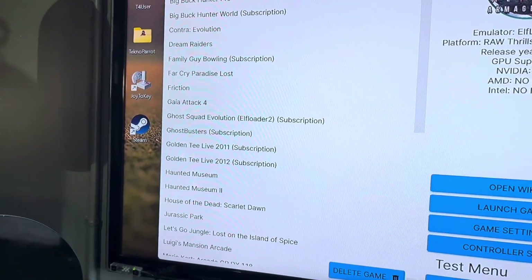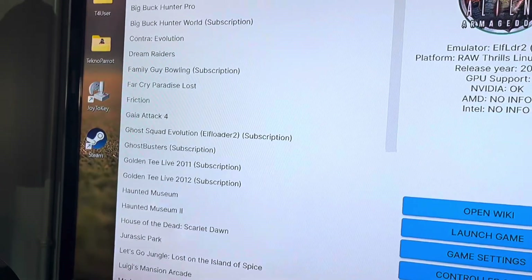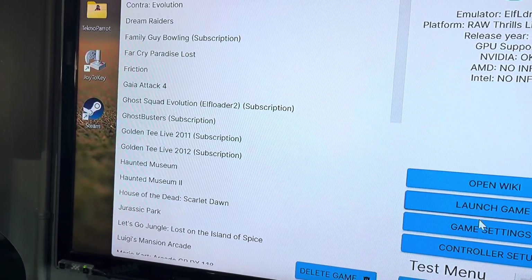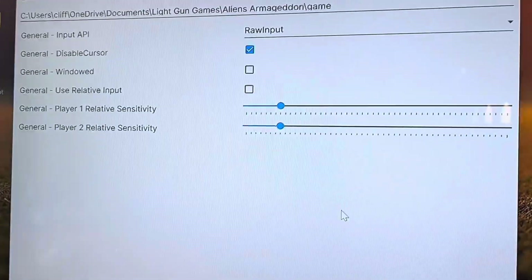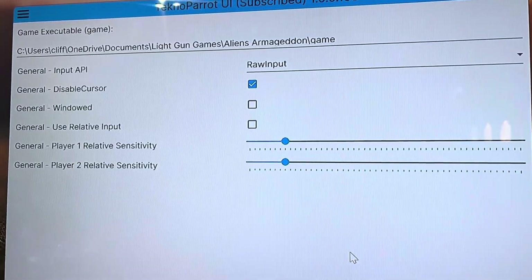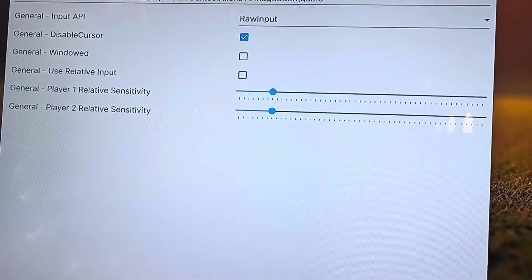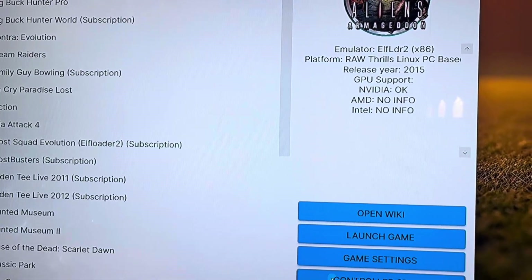Let's set up Aliens Armageddon. In your game settings, you're going to want to make sure you're on RAW input. Disable your cursor, choose if you want it windowed or not, and save your settings. Then go to your controller setup.